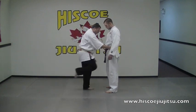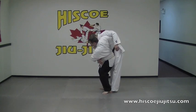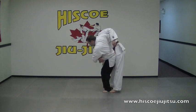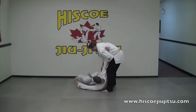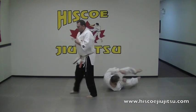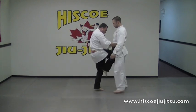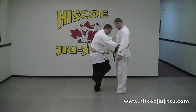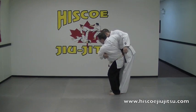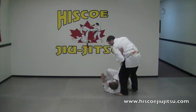So once again, stepping in, one foot down, adjust my hands, bringing myself in here. The knee is going to come up, and I'm going to sweep back as I pull the body forward. Stepping in, one foot down, across, start to corkscrew your body down, pulling the head forward and kicking that leg back.